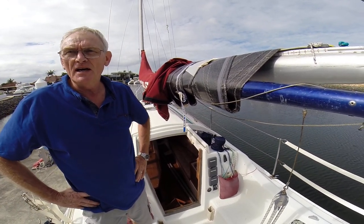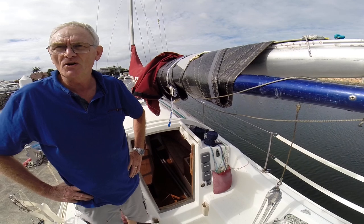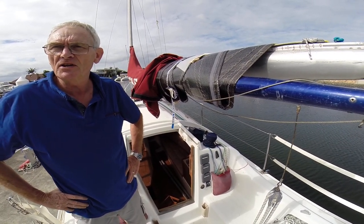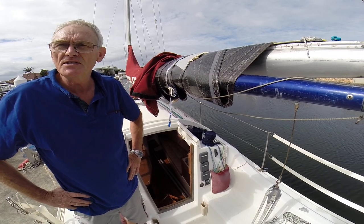It's really good for shorthanded sailing, short tacking. It's easy — if you've got light on crew, it's very easy to go into Wynwood.